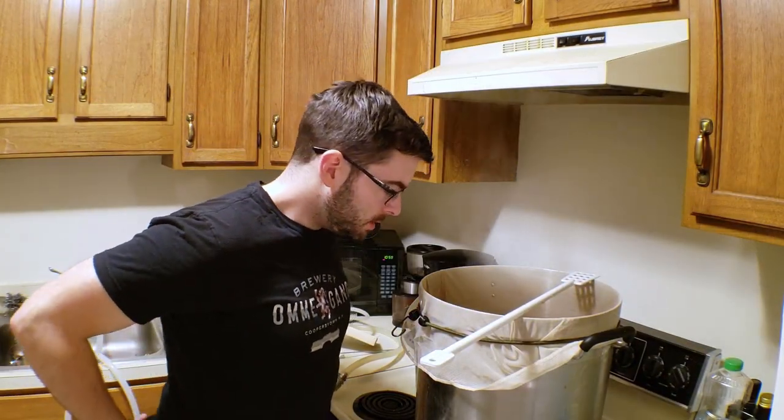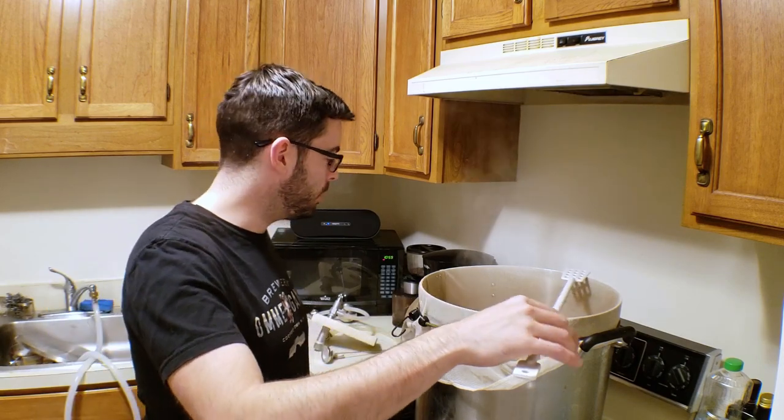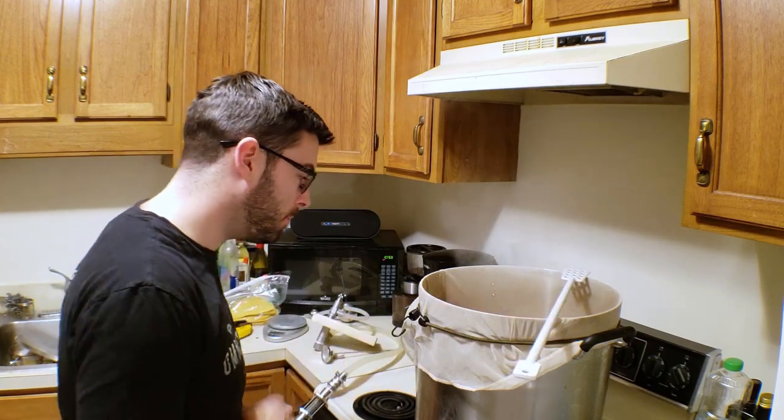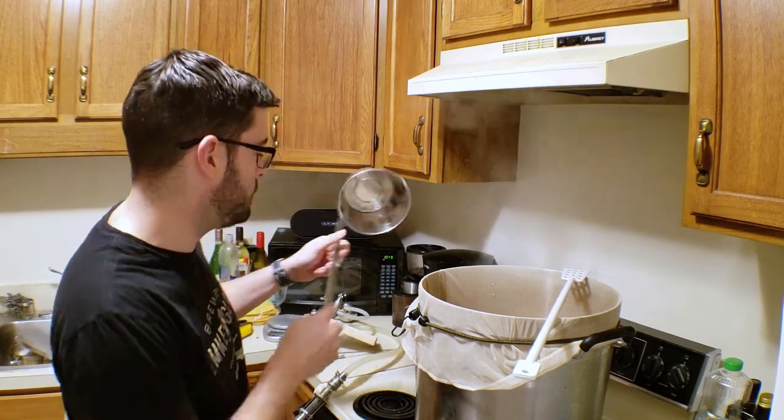I pulled a sample of the wort from the mash — it's in the middle of an acid rest so I'm expecting it to be acidic. I use pH strips to check the pH and figure out if it's in the ballpark, since I can't really afford a high-end pH meter at the moment. It looks like the pH is around 5 to 5.5, so we're going to be all right. The acid rest is now complete, so it's time to move toward the next step at 145°F by adding in the boiling water. I'm going to do that gradually because I don't want to overshoot the temperature by accident.